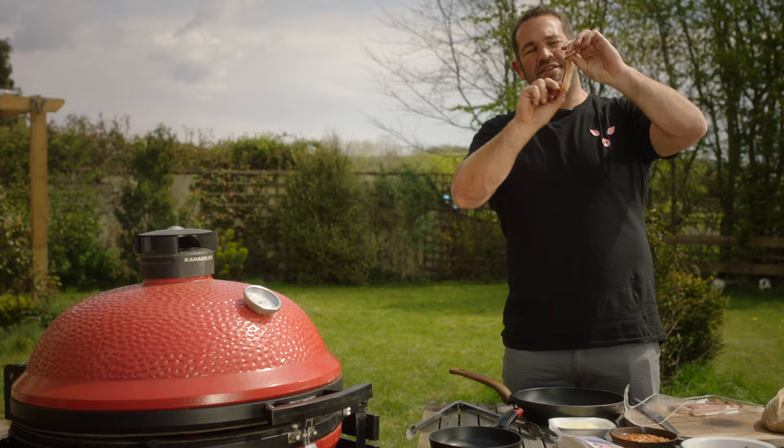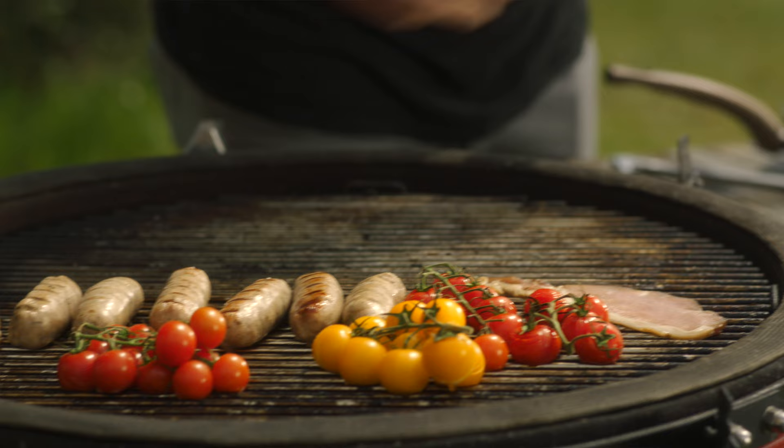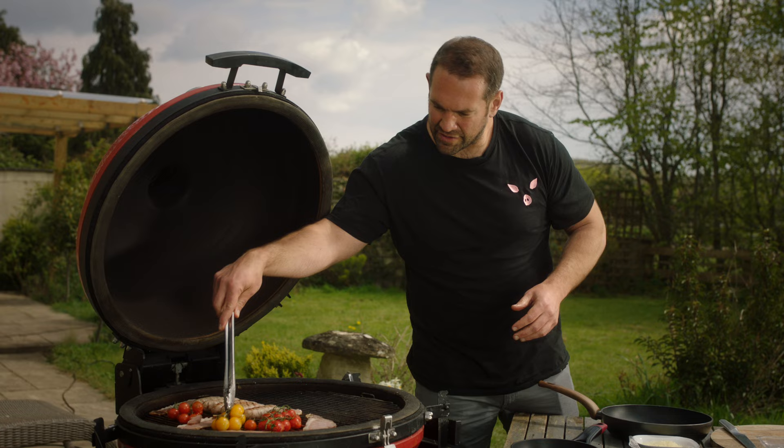Take a look at this — the back bacon's been cured in some black treacle and it's a bit thicker cut. We'll get some of that on. Let's be honest, a fry up is not a fry up without bacon, right?